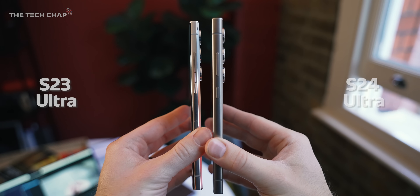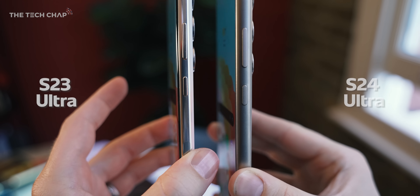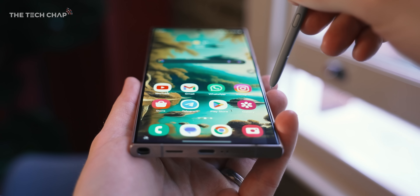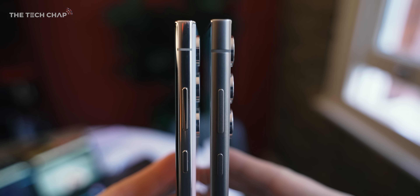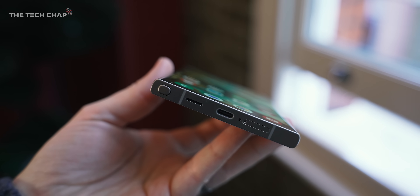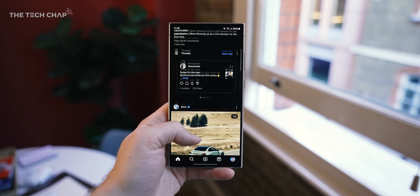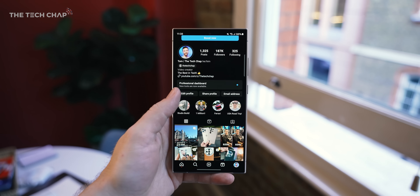The new phone is a tiny bit wider, but also a little bit thinner. We also now have a flat rather than slightly curved screen, which I must admit I do prefer, although Samsung say it's so that you can run your finger or the S Pen right to the edge of the frame and it not sort of fall off the cliff. We also have this matte titanium armor frame as opposed to the glossy armor aluminium from before, which is a little bit tougher and more durable. Plus we also get the latest Gorilla Glass armor, which is tougher and more scratch resistant and apparently more anti-reflective, but I'll put that to the test in a second.